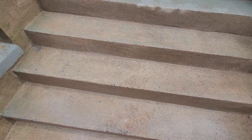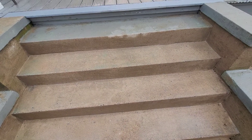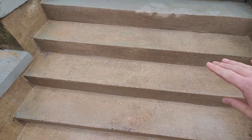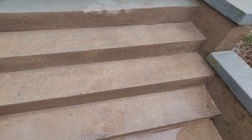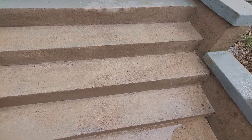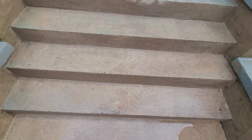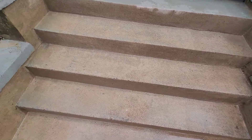I just spent the last hour pressure washing all of these steps except for the top one, which seemed to be in pretty good shape and the paint wasn't really peeling. But these ones had peeling paint — there are two layers, a green layer and a gray layer — and it took off 99% of the paint. Now this is a surface where once it dries I could actually paint it. Plus there was some algae and built-up stuff down here and it cleaned up really well. I'm actually really impressed with how well this pressure washer did.